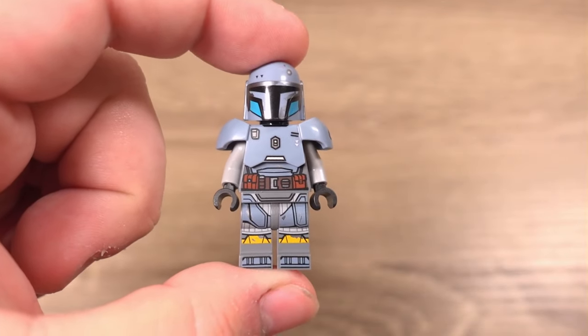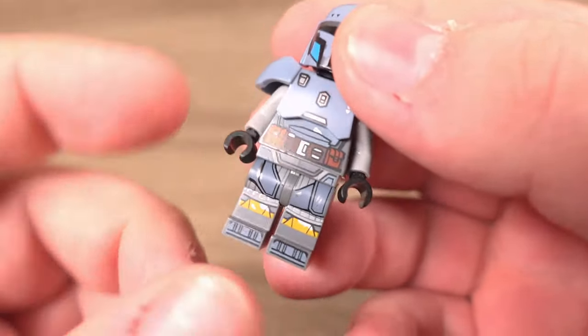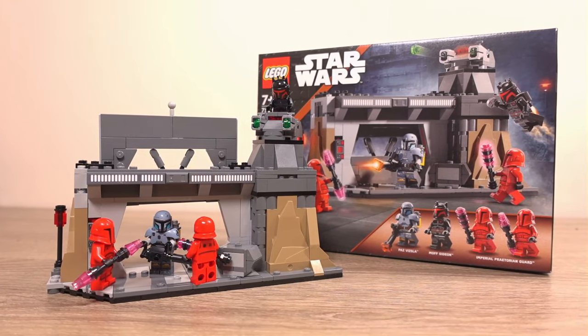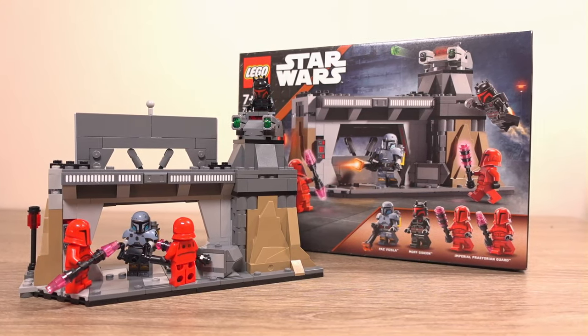I was so excited when rumours started going around about a Lego set depicting the bunker scene from the Mandalorian TV series, along with Paz Vizsla, which up until this set was released had only been in one Lego set. However, once we got pictures of the set I was a bit disappointed to be honest by what Lego had made, but not all of it is bad so let's dive in and take a look at this set.